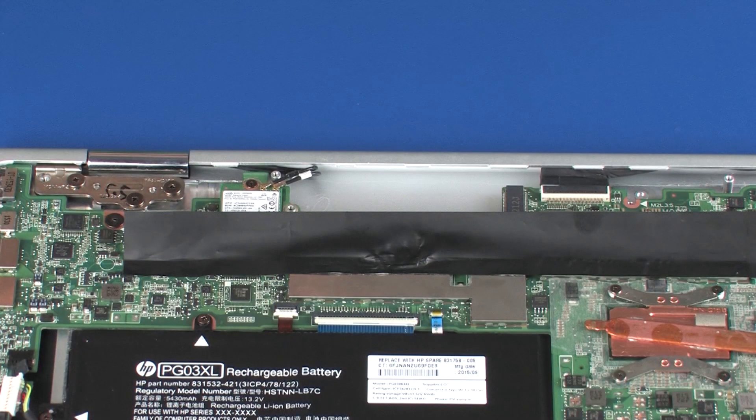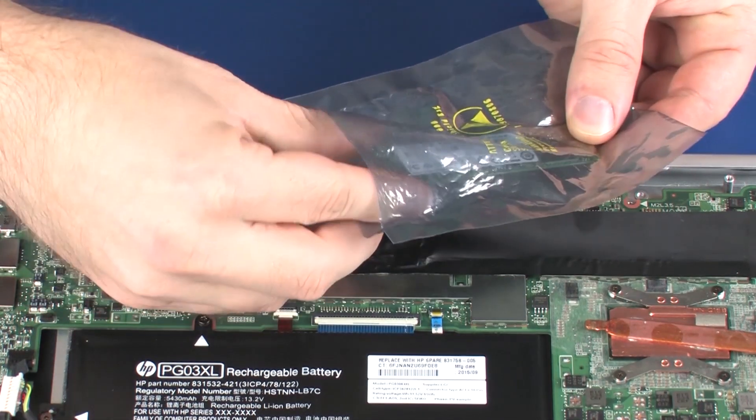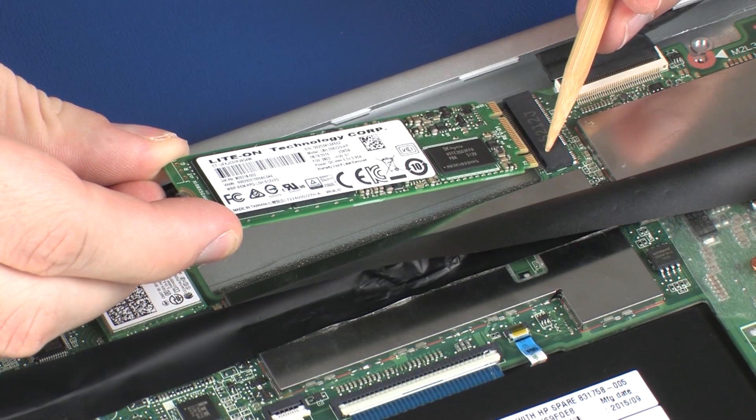Replacement. Grasp the solid-state drive by the edges and remove it from the static dissipative bag. Align the notch in the solid-state drive with the key in the solid-state drive slot on the system board.